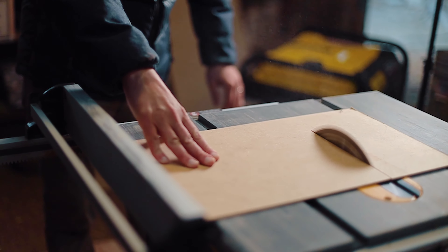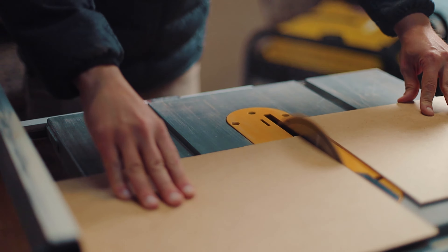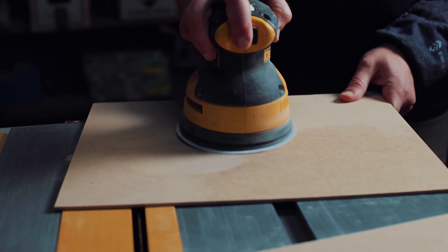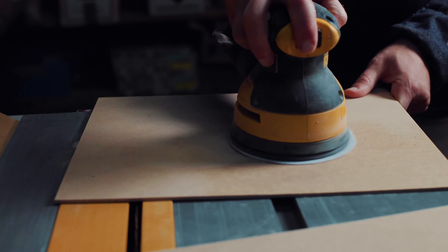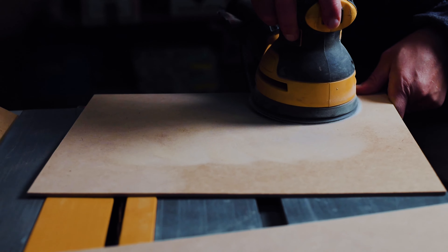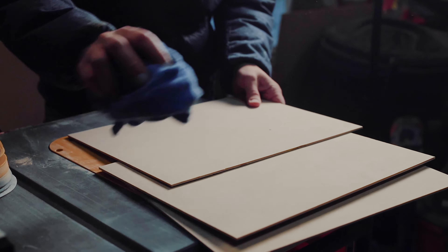Now that I have a table saw, I make additional cuts myself for the sake of precision. Once I have my panels cut down to the dimensions I want, I take my orbital sander and sand down one side of the panels. I don't use anything more abrasive than 150 grit sandpaper. The reason I'm sanding is to rough up the ultra smooth and glossy surface of the masonite on the side that I plan to apply the acrylic gesso or primer to.